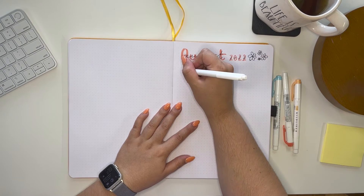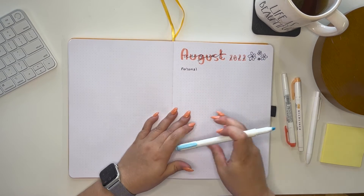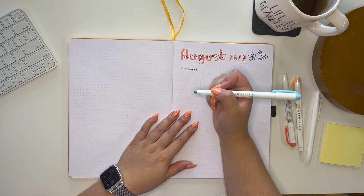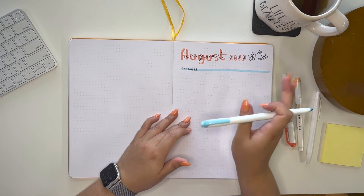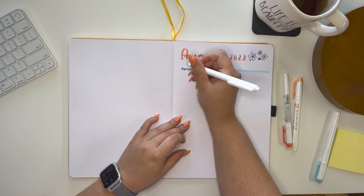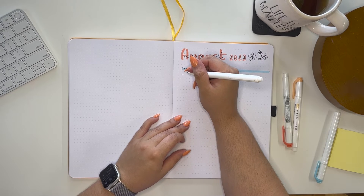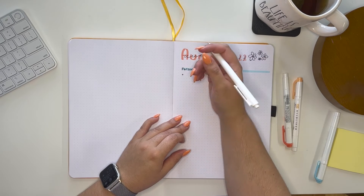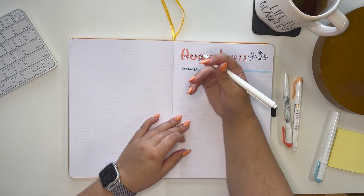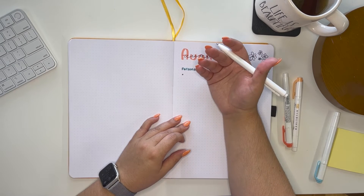Our first line is going to be personal art goals. I think personal art goals are important to have. I don't like to overdo it because I work full-time — it's not the end of the world if I don't finish all the goals within August. I just tend to recycle them for the next month.